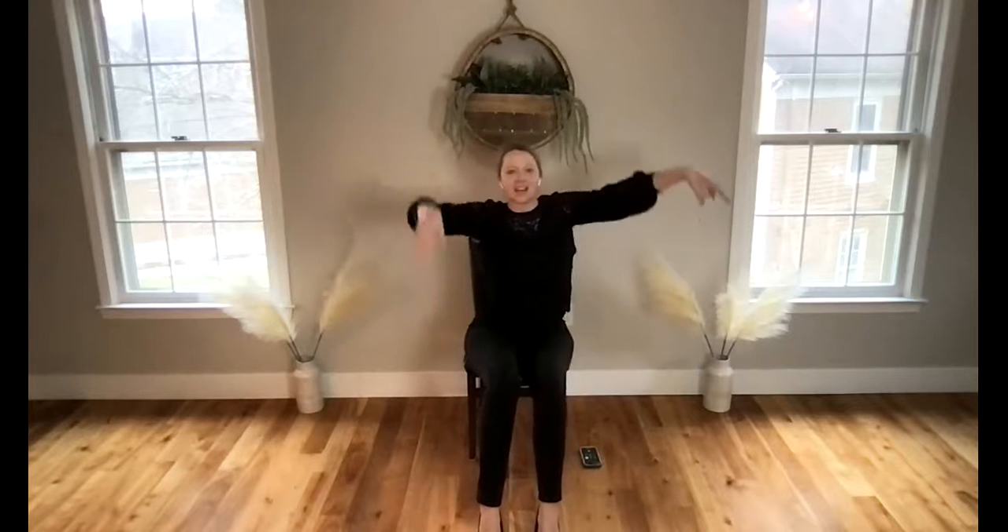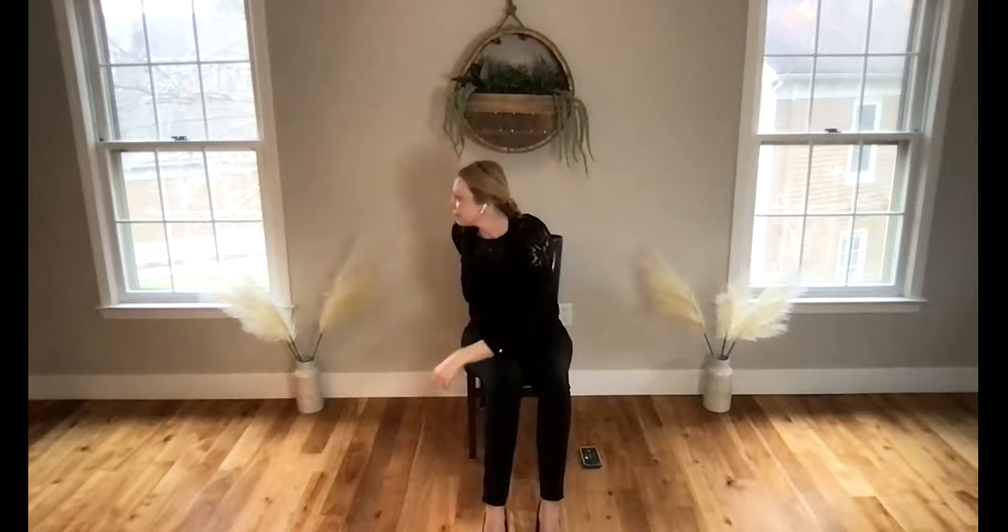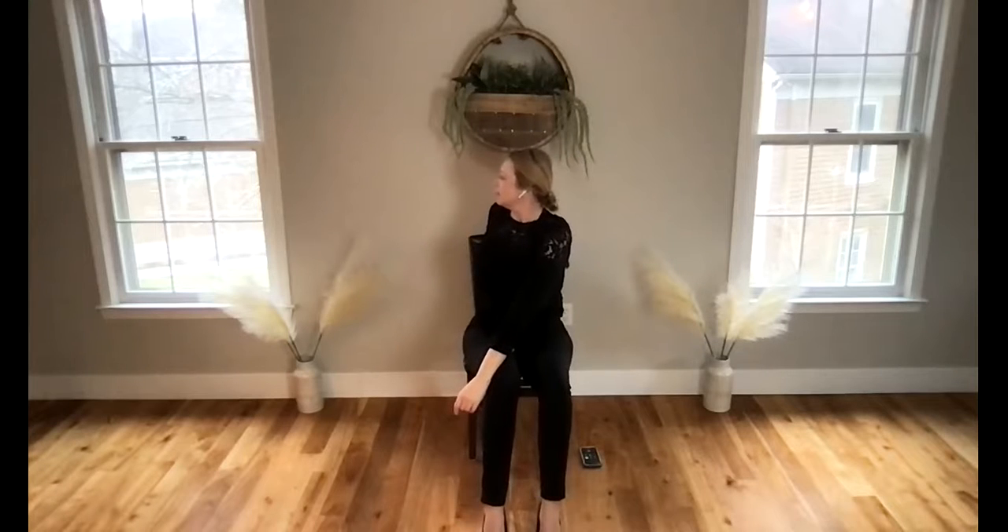Back to center, take your hands to the sky on the in-breath, hands to the left on the out-breath. As you inhale, feel your spine lengthen, and as you exhale allow your twist to deepen.